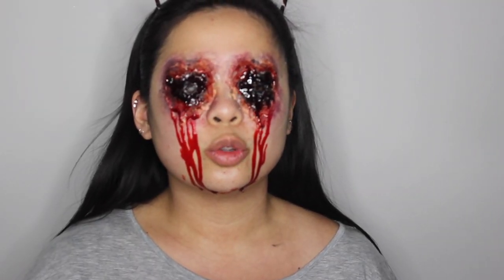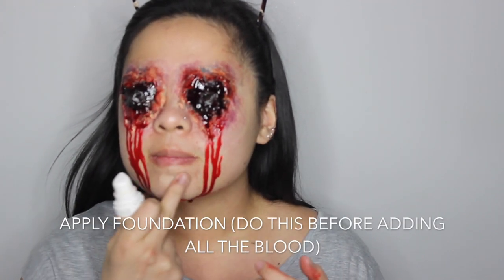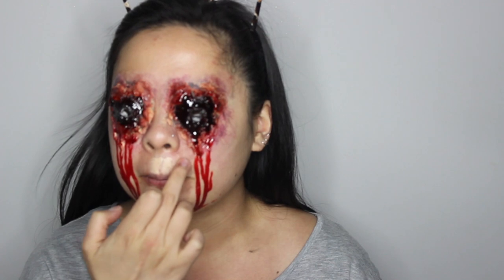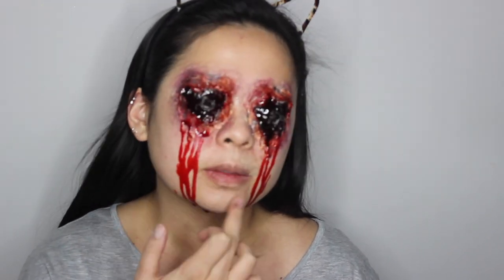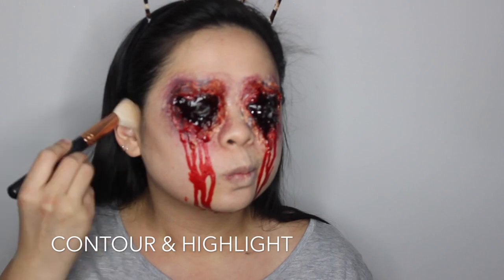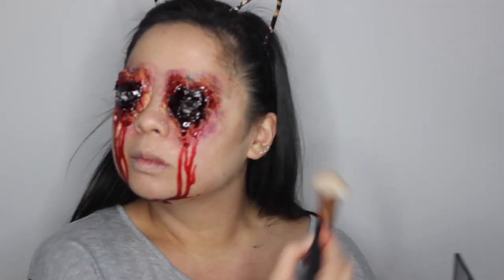So this is me forgetting that I forgot a couple of steps before I added the blood — I was just so excited about it. I'm just adding some foundation to fix any discolorations in my skin. What I would suggest is going in with foundation before you do any blood, so basically after you powder the silicone. Then I'm also going to contour and highlight as well, because just because the eyeballs got ripped out of your head doesn't mean you can't have chiseled cheekbones.